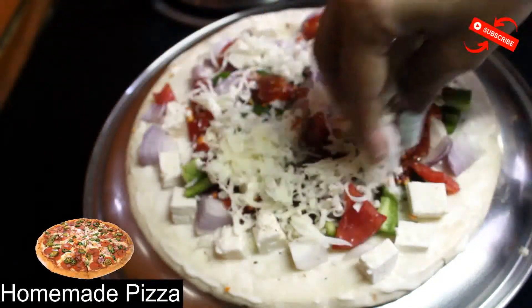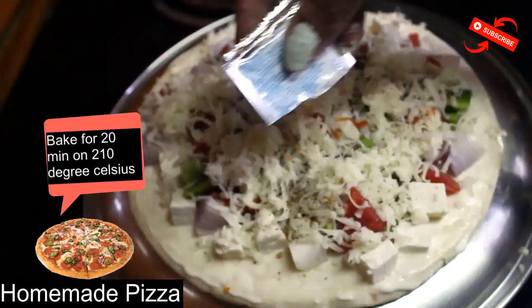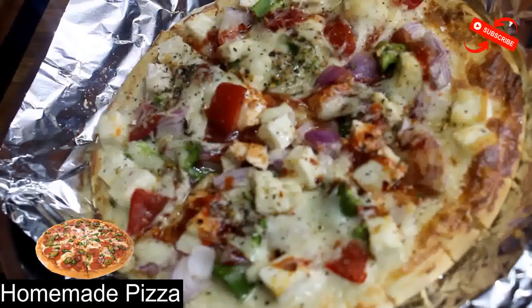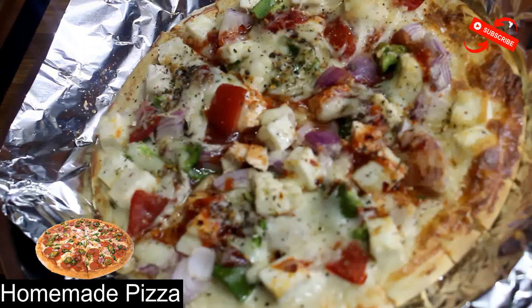If you like cheese, you can add more. You can also add some seasoning for extra flavor. The pizza is baked and ready to be served. On top, sprinkle some seasoning and enjoy.